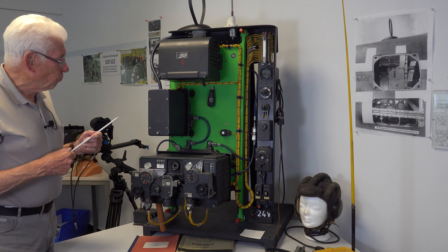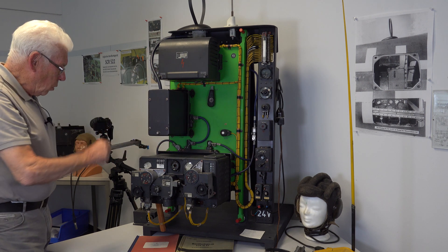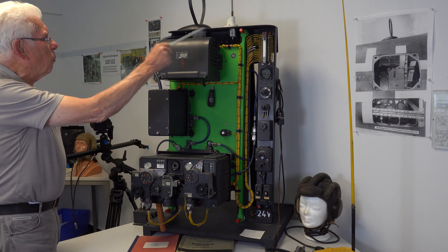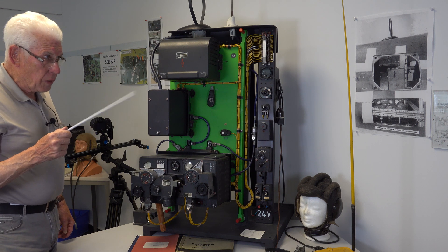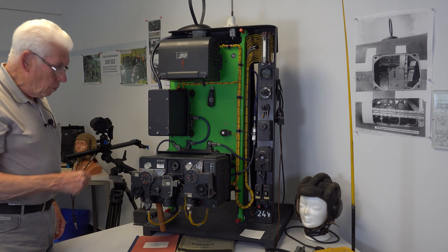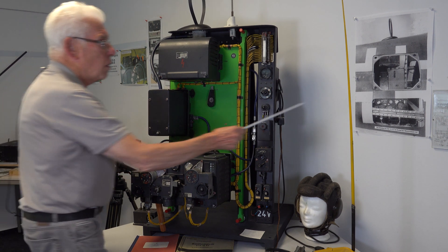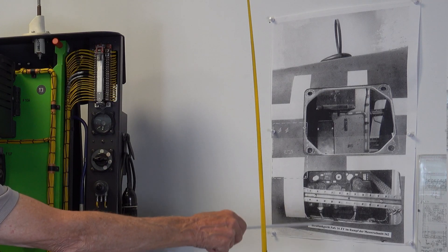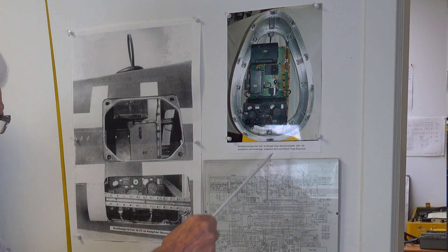What you see here is the green ground panel — this is the original ground panel. It was also used in the Messerschmitt 109 and also in the Messerschmitt 262. Here you can see pictures of it in the Messerschmitt 262, and here is a picture from the Messerschmitt 109.